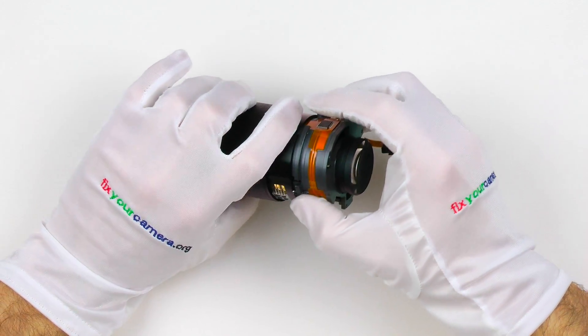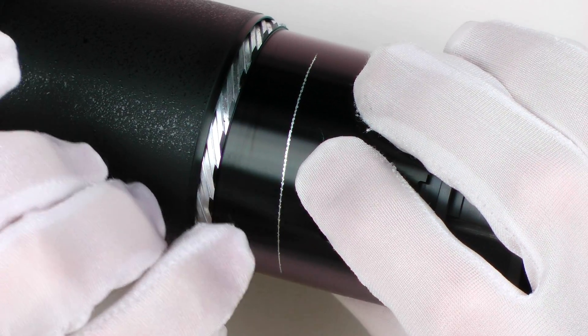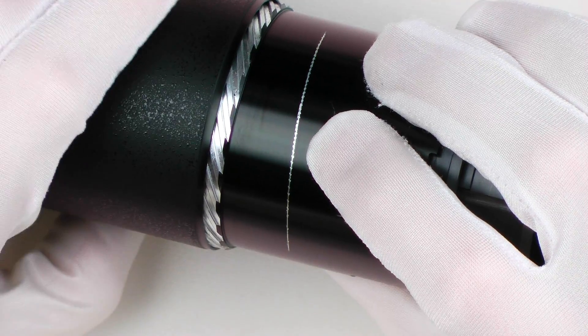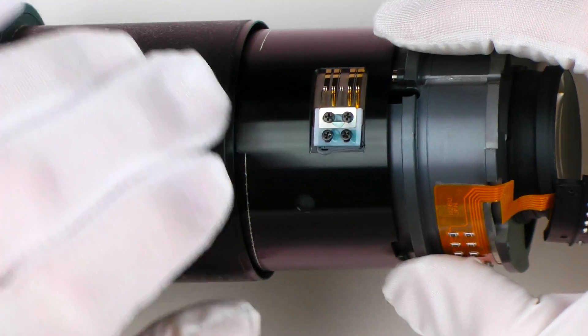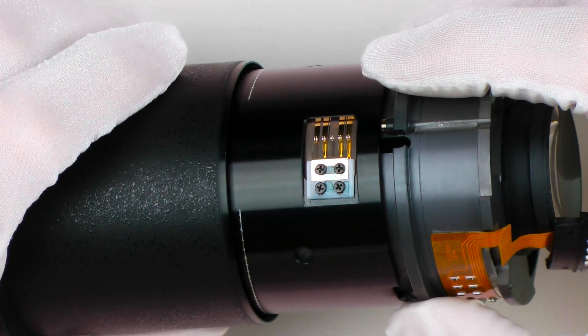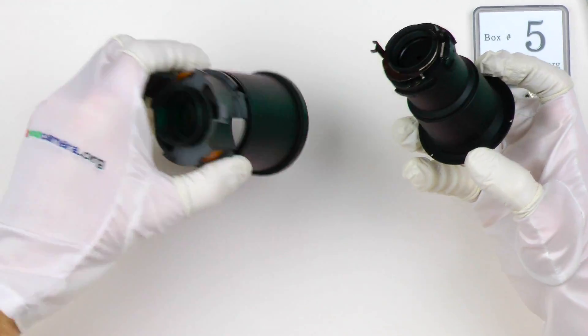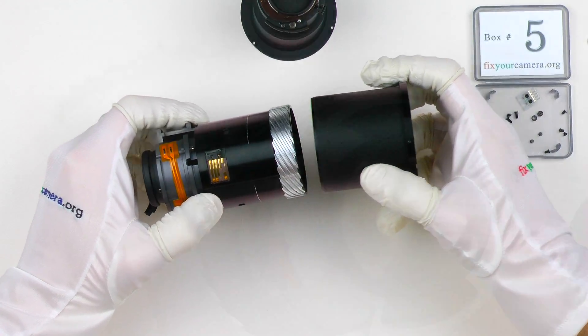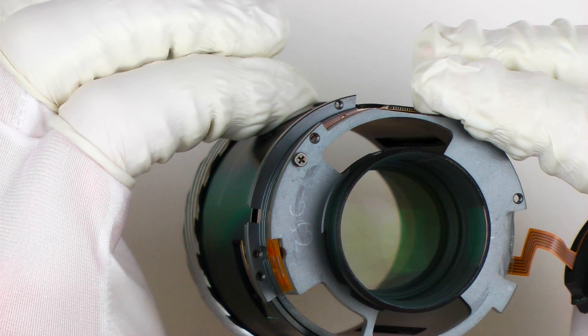But in this case I cannot see anything that could cause these scratches. So maybe in order to machine these helicoid grooves within this barrel, they are using some kind of a mounting tool at the factory, and this tool is causing these scratches. I don't know. Let's continue and remove this front tube and the outer barrel — and this friction is still here, but I feel like I'm getting close to it.